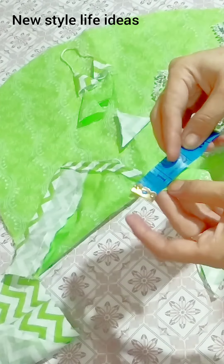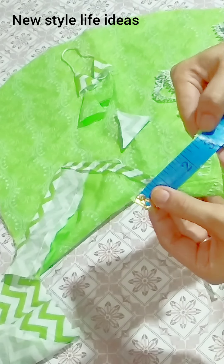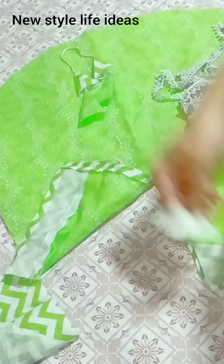If you want to explore with different materials — this is the green embroidery fabric that I have put in 3 inches, and then we make the tassels.